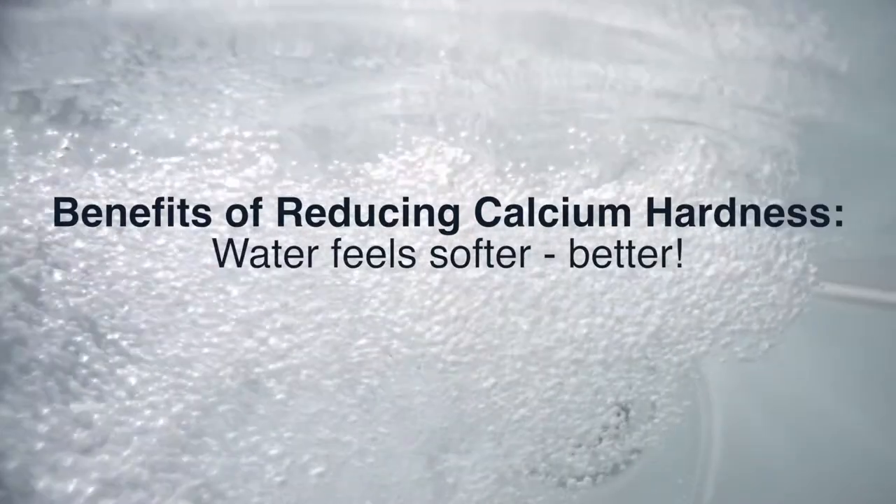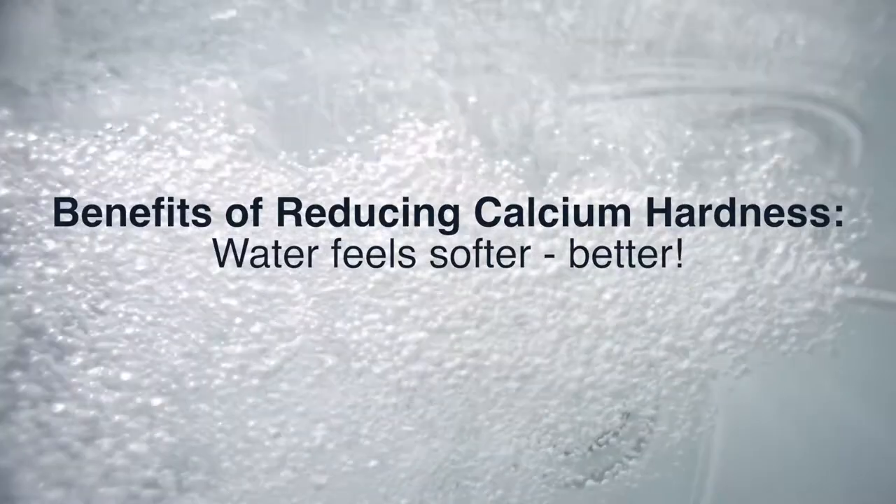Regardless of the water care system you choose, there are tremendous benefits to maintaining a low level of calcium hardness in your spa water. When you remove the calcium hardness from your water, your spa water feels silky soft on your skin.